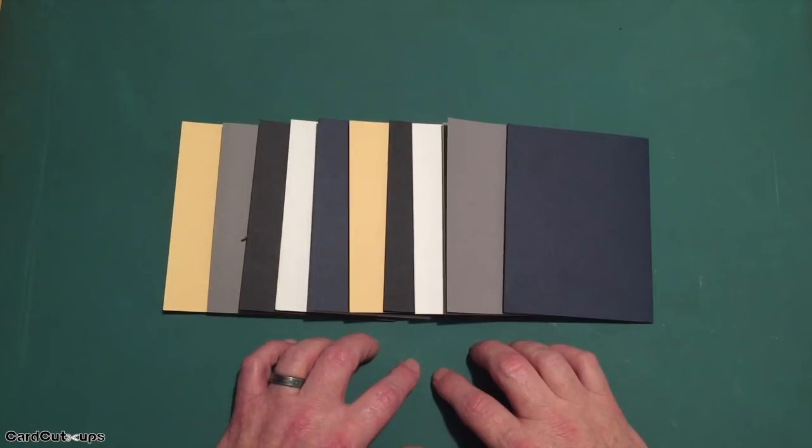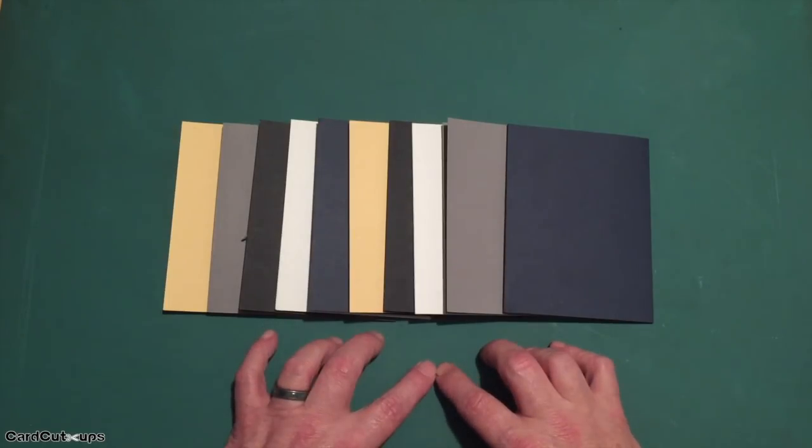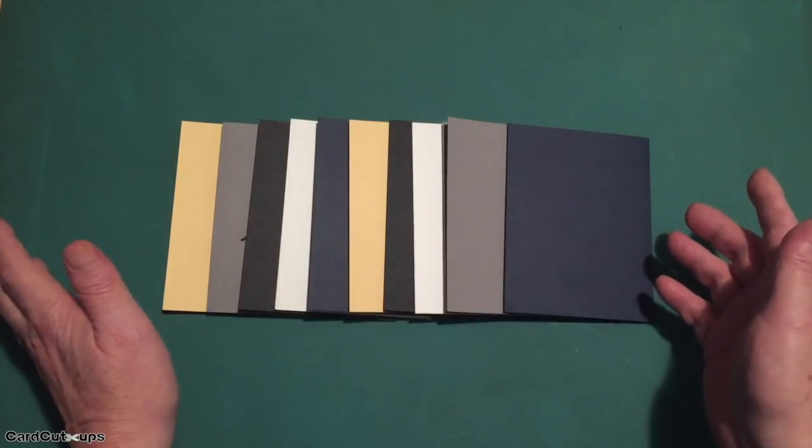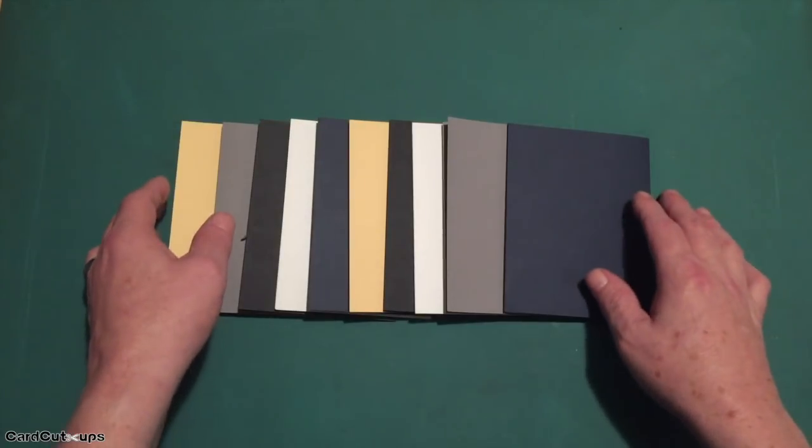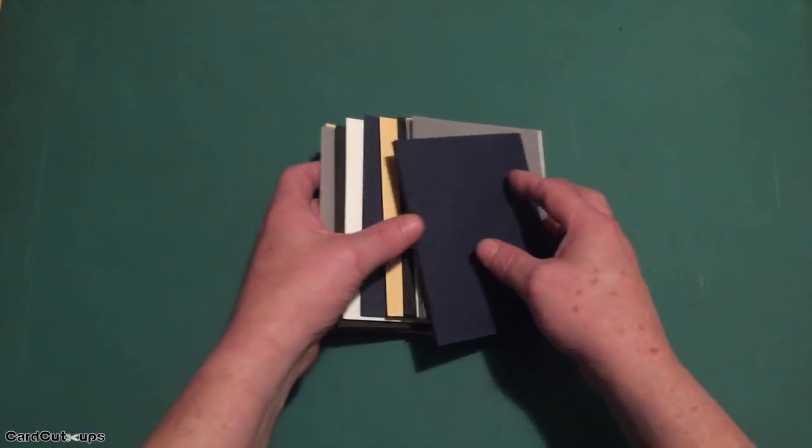Hello folks, Scott here with my 10-card one-kit video featuring the Love from Lizzy October 2019 card kit. Lizzy is calling this the Home Sweet Home card kit. As usual, I take the five card stocks Lizzy provides in the kit and cut them down and make them into card bases. Sometimes the color of the card base will inspire a card from me.